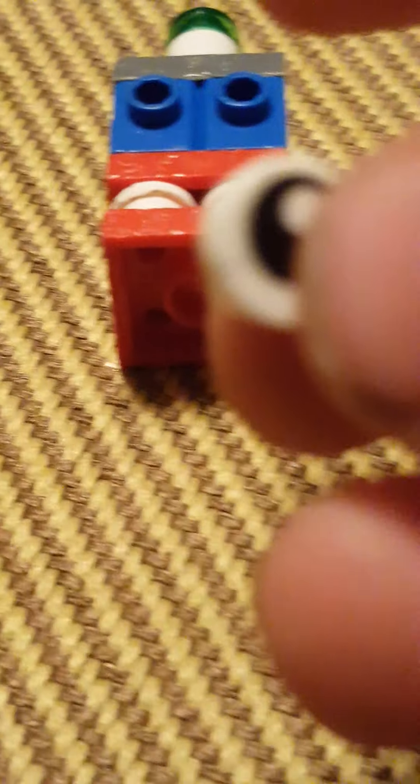Then you take the cute little eyeball. Place it right there. Then you want to add a pirate to it. There we go — the Nightmare Cupcake.